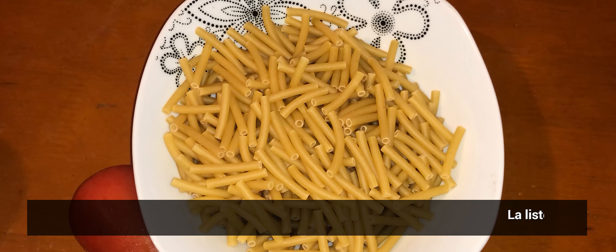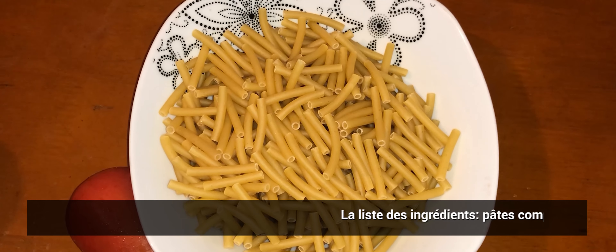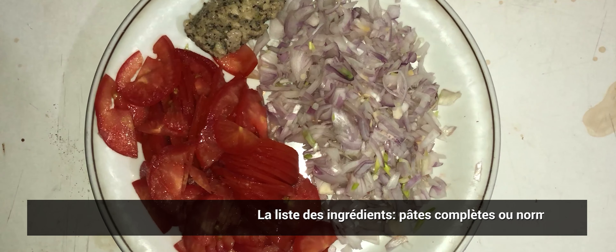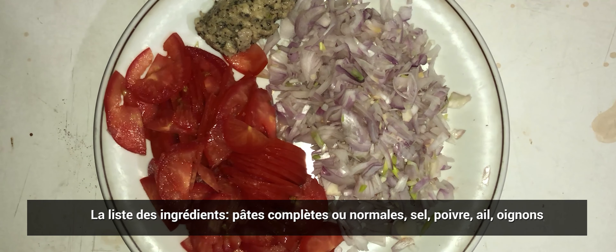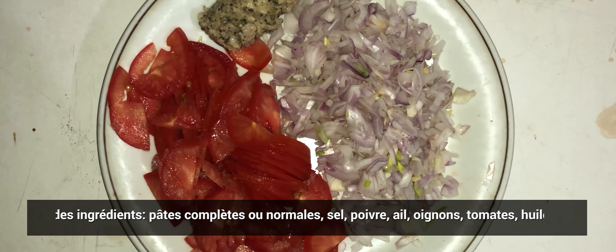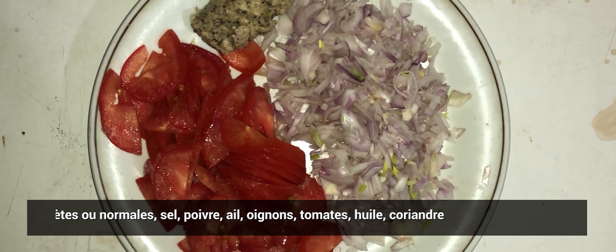Cuisine Nout Pays La Réunion. Cuisine facile et simple à faire. Aujourd'hui on va faire des macaronis avec de la tomate, des oignons, du sel, du poivre. Tout cela, un plat qui est très très simple à faire et à la portée de tout le monde.